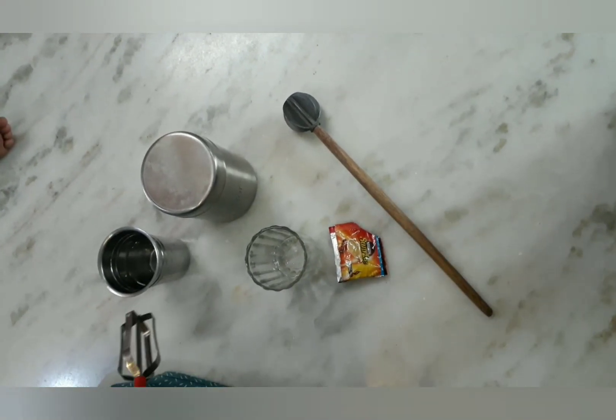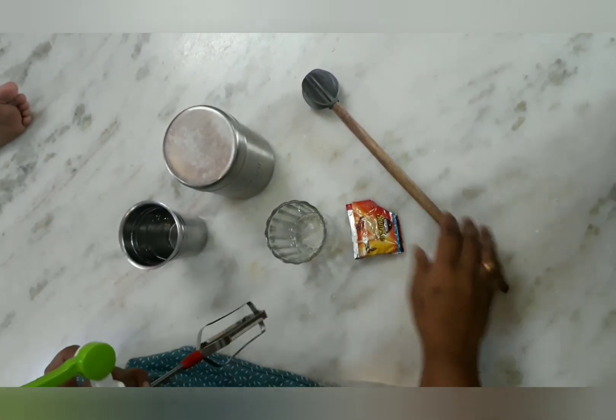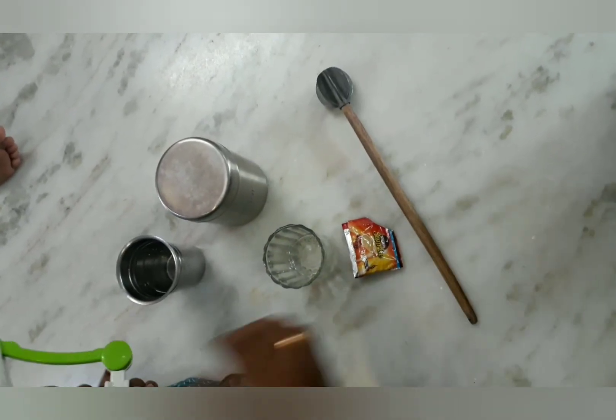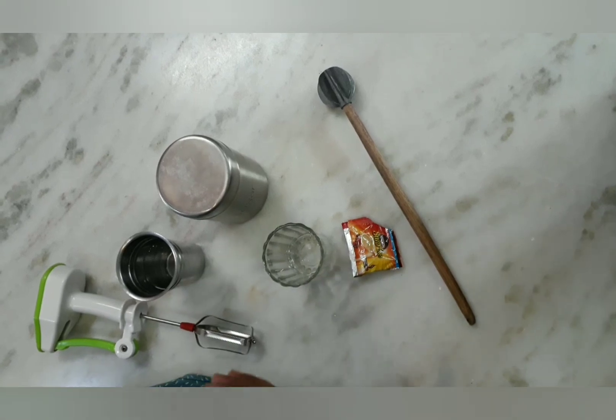I am going to use a hand whisk. If you don't have a hand whisk, you can use a cup with a spoon.